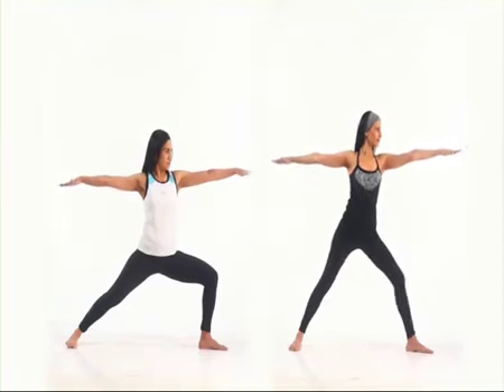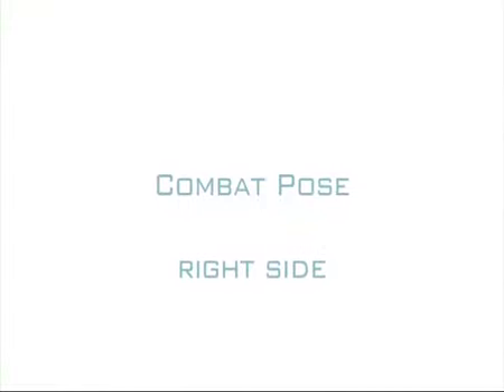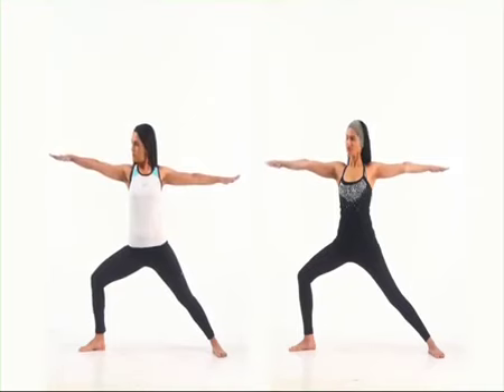Breathe evenly and feel the stretch in your groin muscles. Now repeat the combat pose for the other side. Hold the pose for a few seconds. Peace.